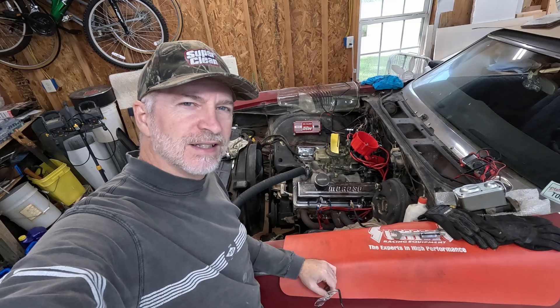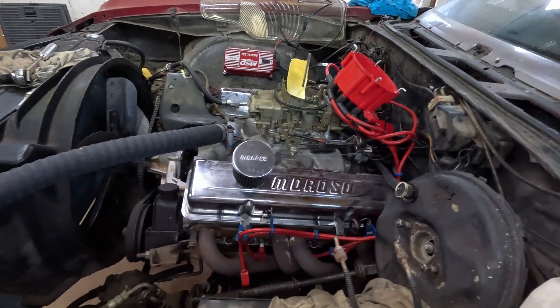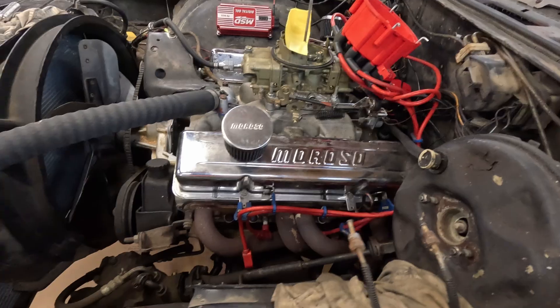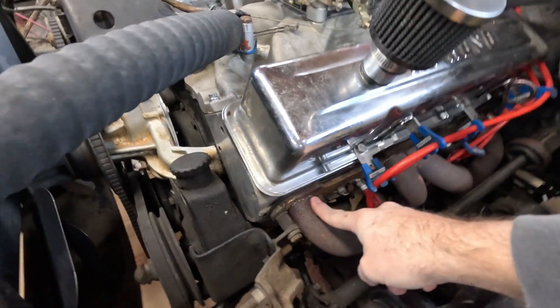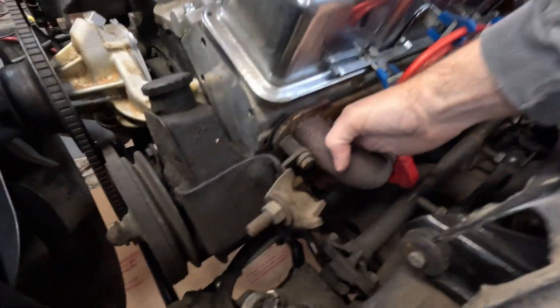Hey, Skillabyte here. In this video we're going to talk about finding top dead center and setting your distributor pointing the right way. What I've done first is I've got the number one cylinder — on a small block Chevy — and I got the spark plug out of it.